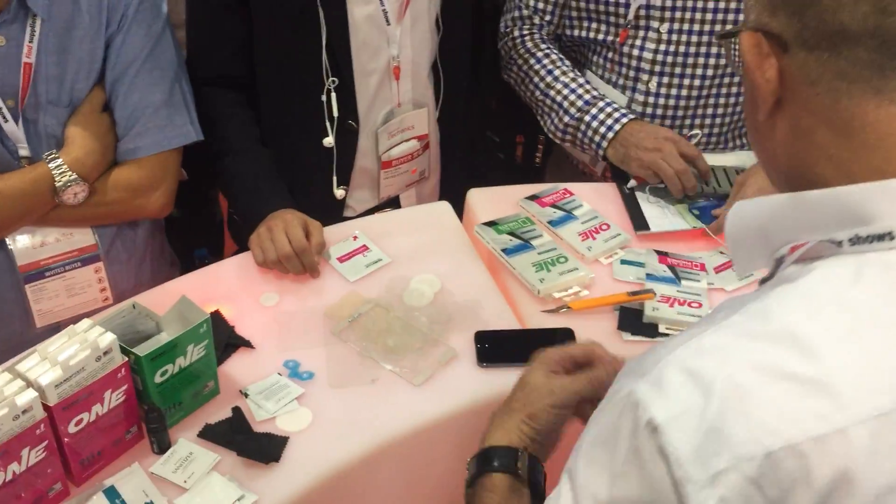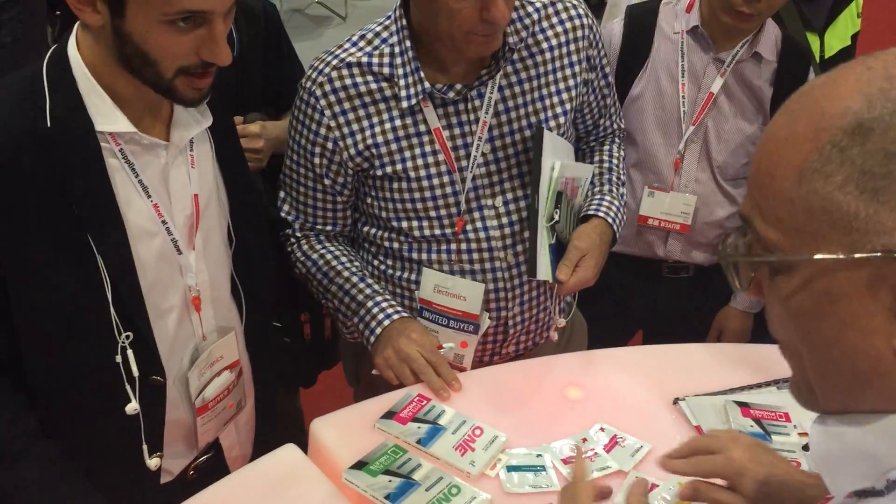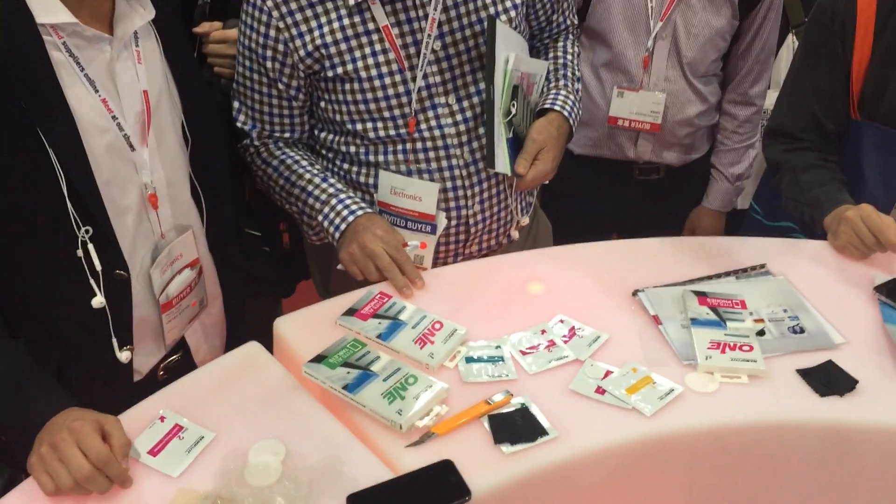So what we'll do now, the first step is to clean the phone. Inside this package you have... I think I will just use some alcohol from... alcohol, this one.